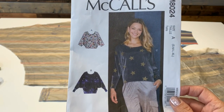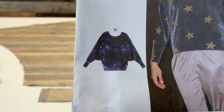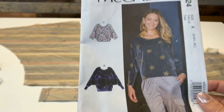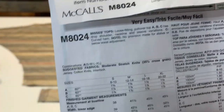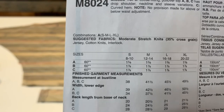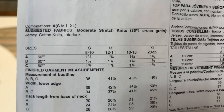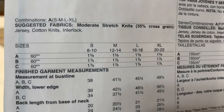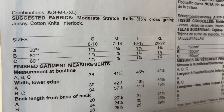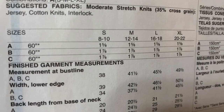McCall's 8024 and we are going to sew View B — that is the version that is a little bit longer and has cuffs at the bottom of the sleeves. You will cut out your pattern pieces. This comes in small, medium, large, or extra large. Keep in mind that it is loose fitting — it's quite generous — so you may have to play with the fit a little bit. For example, typically I would cut a medium and grade out to a large at my hip line, but I discovered for this one that a medium all the way through is just fine. And if you typically need a full bust adjustment, you will not need it for this top — there's enough ease built into the design.